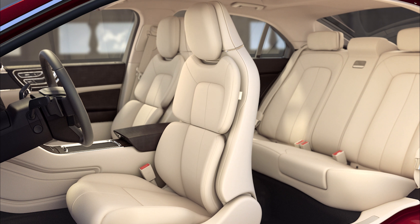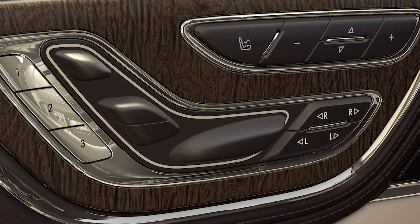The seat back can be adjusted multiple ways for more comfort — either just the upper portion if equipped, or you can move the entire seat back forward or backward. To move the entire seat back forward, push this switch forward and backward to recline. To adjust the upper seat back, press this switch forward to tilt it forward and back to tilt it backward.